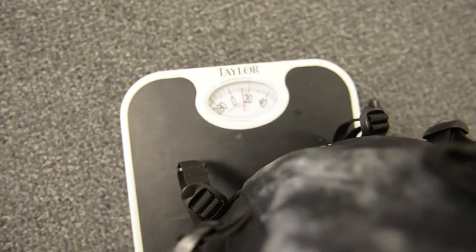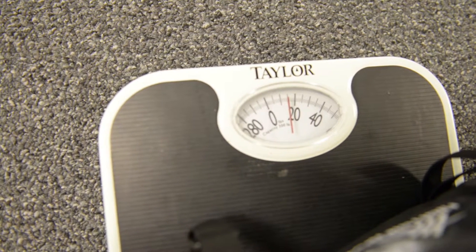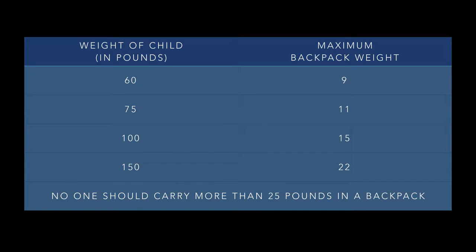Your backpack weight limit shouldn't be more than 10 to 15 percent of your body weight. For example, a student who weighs 100 pounds should not carry a backpack that weighs more than 10 to 15 pounds.